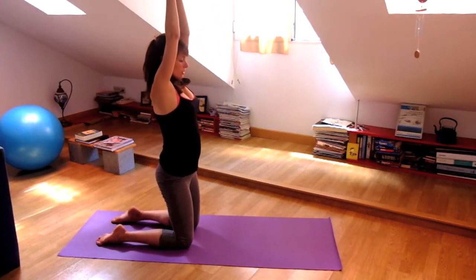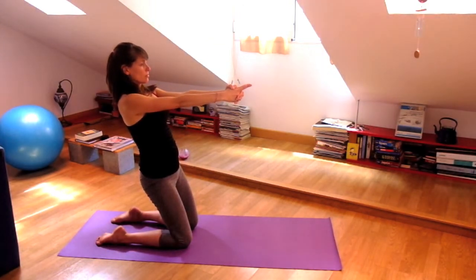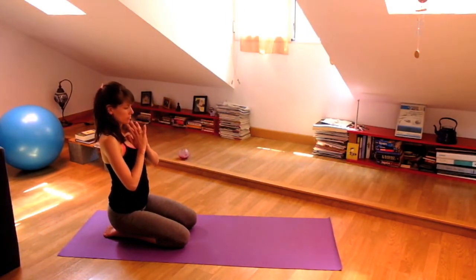Inhale, one more time. And exhale, leaning back, arms forward. Stay. Inhale. And exhale, slowly sit down on your heels. Take a breath into your heart.